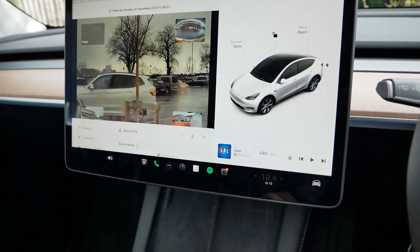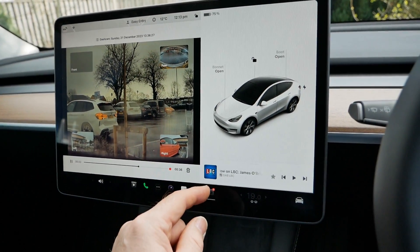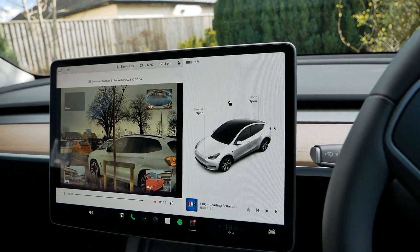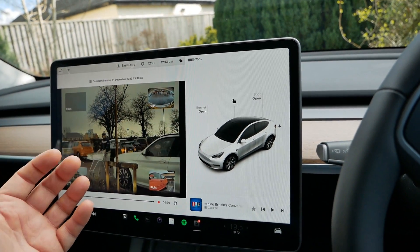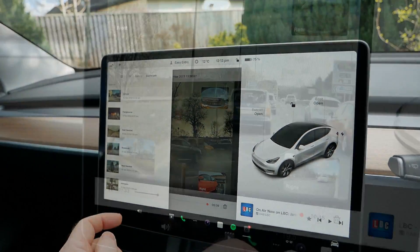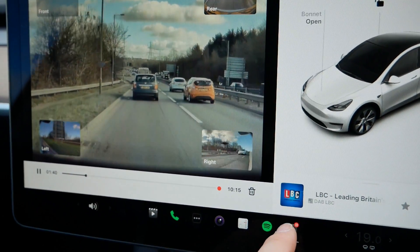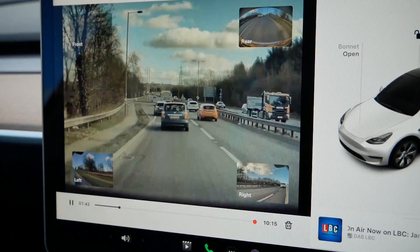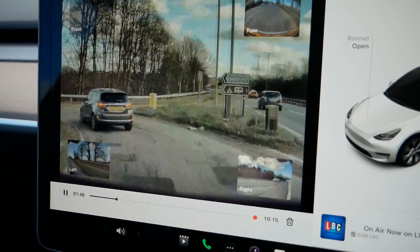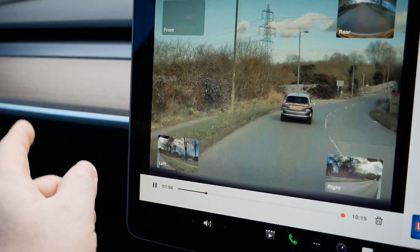I've dragged down the shortcut for the dash cam so it's always at the bottom of the screen. At any point while driving you can tap that to save the current footage, and that bit of video isn't going to get overwritten — it gets saved to your USB stick. When you push the button it saves a 10-minute block, putting a little red dot at the point where you pushed it, so it basically saves the previous 10 minutes and that remains permanently on your USB stick.